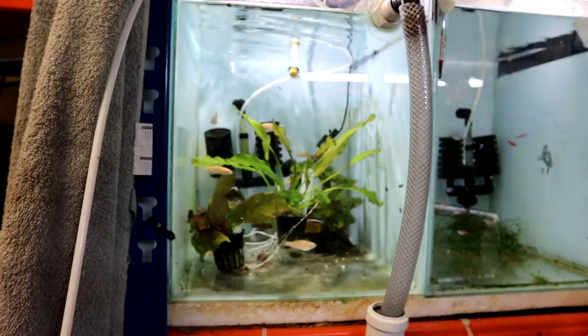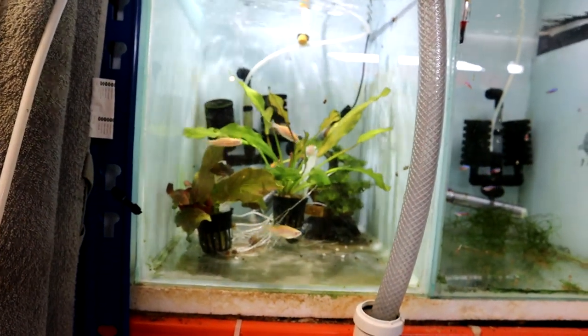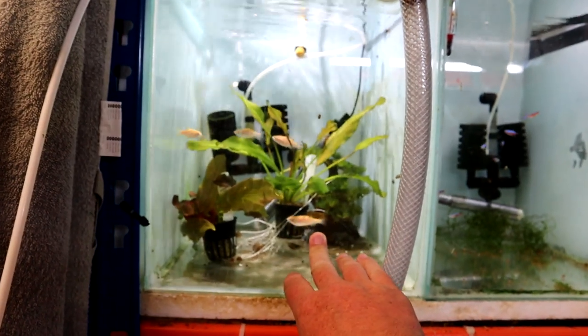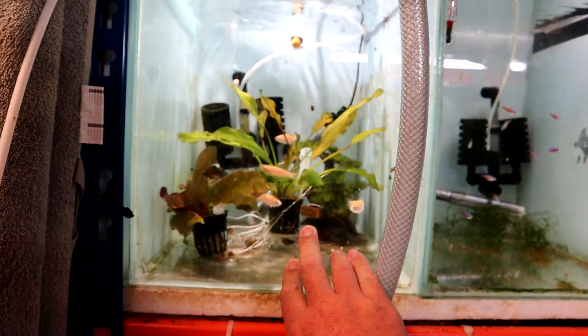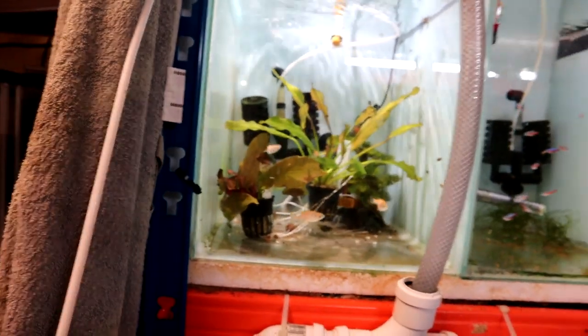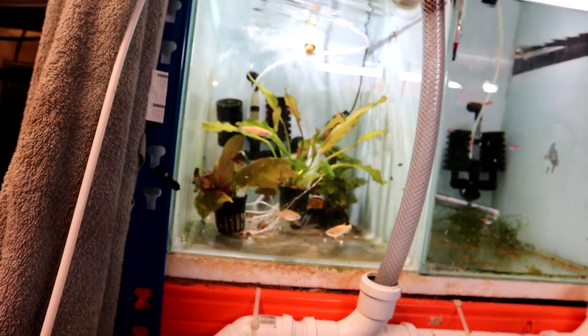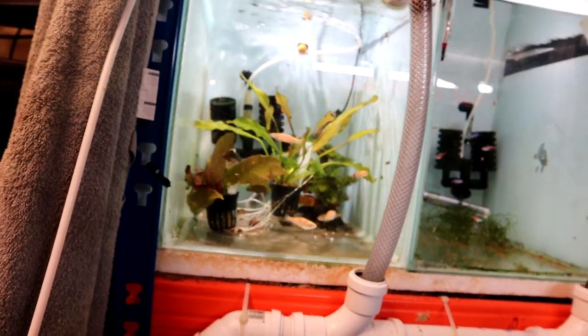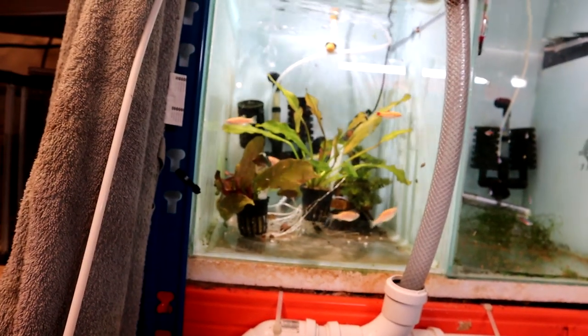So I might turn that into another tank for these guys and see if we can't get them bred up into a nice big group. Because I've never kept these before — I have had White Cloud Mountain Minnows before, but never these golden ones. And I really like them. You don't need a heater with these at all, and they school really well together in big numbers, so hopefully if I can build that group up it will do really well.